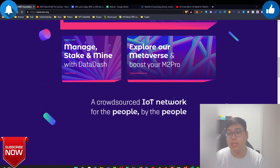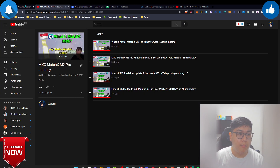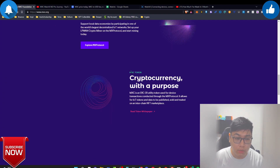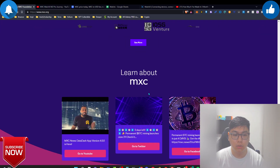The website has been revamped and they've come out with a new token name — I believe it's something like 'Meta' token. The project is still relatively new compared to Helium and is not expanding as fast, and doesn't have as many partnerships. Helium has partnerships with big names like Azure from Microsoft, while MXC is still building and slowly growing.